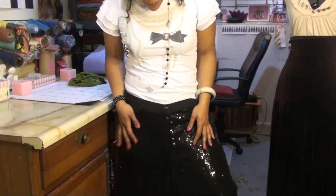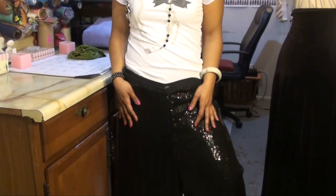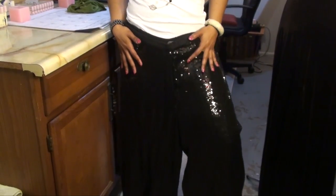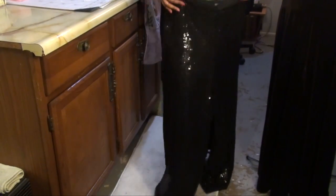Now these are really, really great and they're great for going out. If you feel like wearing your pumps, these are the ones you do it with. These are really heavy — they're sequins. They're really great and they have a lot of great movement.